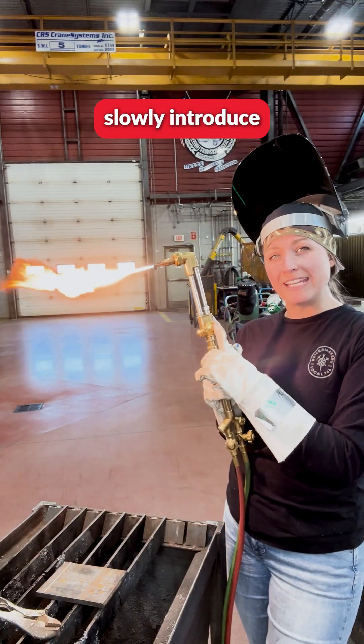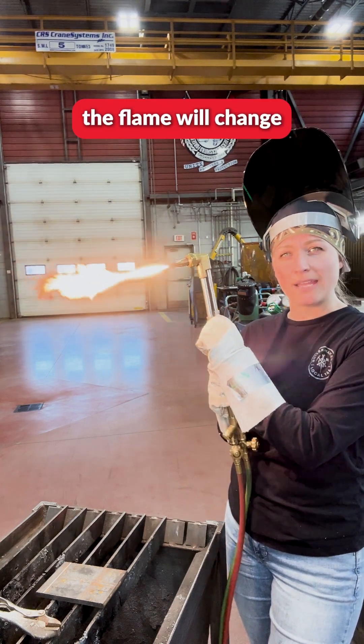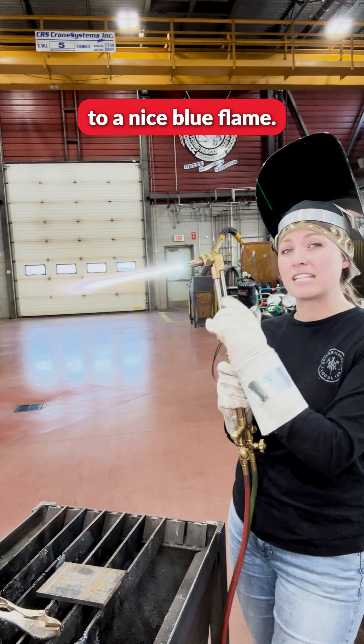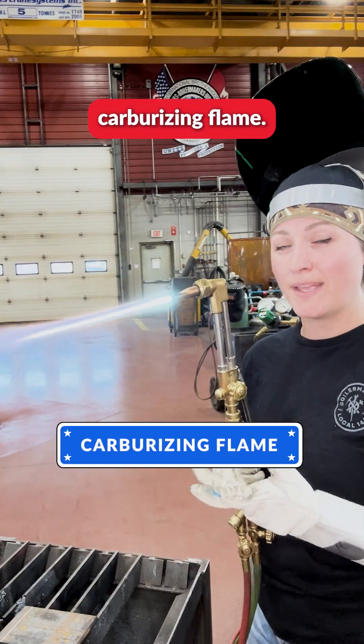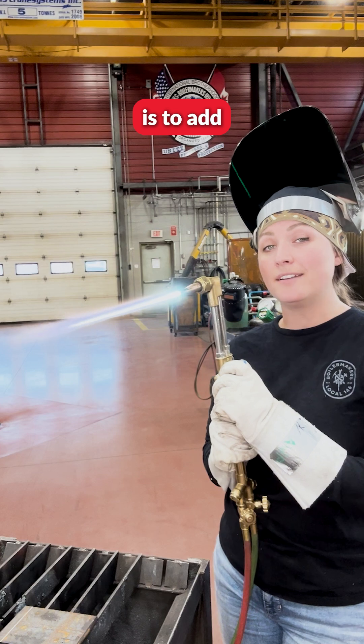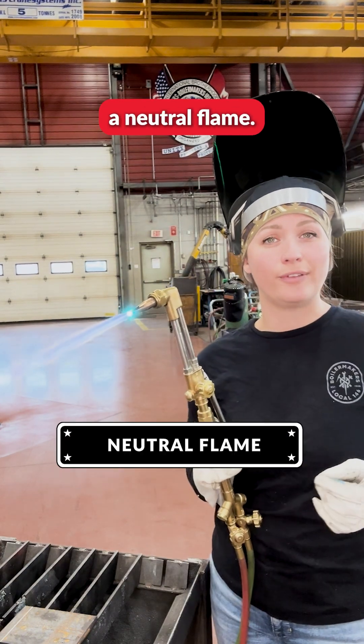You're going to slowly introduce the oxygen using the top valve here, and you're going to see that the flame will change to a nice new flame. This is known as a carburizing flame. The next step is to add more oxygen slowly in order to achieve a neutral flame.